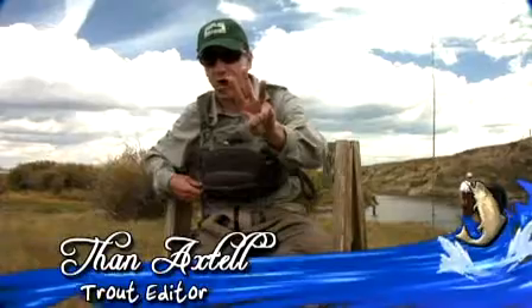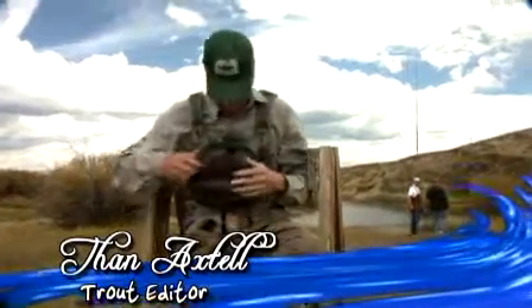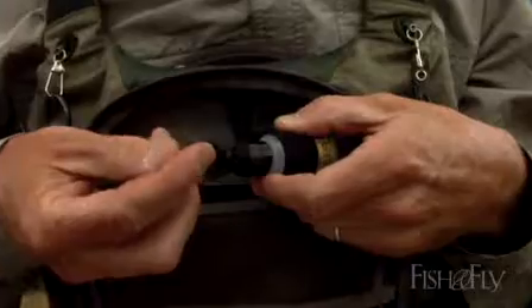Tools of the trade: floatant. You've got to have yourself some floatant — this is a paste floatant or a liquid floatant. You just squeeze out a little dab, put it on your forefinger and your thumb, and rub it into the hackle of a dry fly.